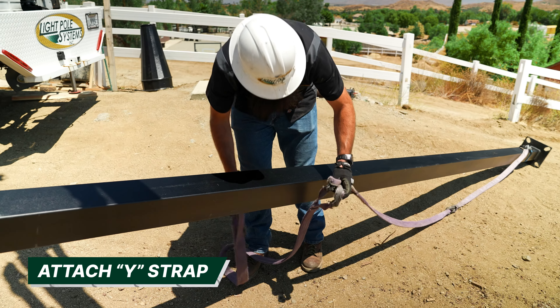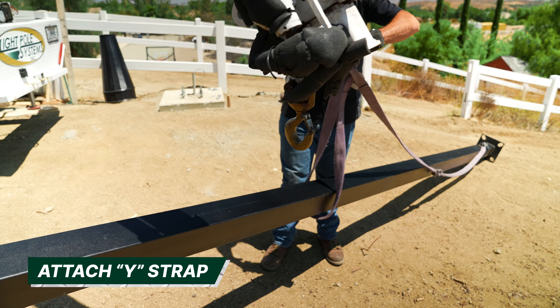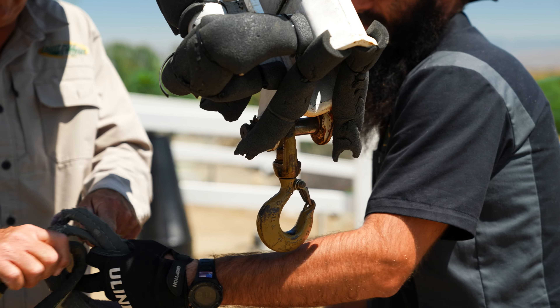Once you have determined your main strap length, you can attach your Y strap by wrapping it around the pole and sliding both ends through the loop of the main strap. From there, connect both ends of the Y strap to the crane.